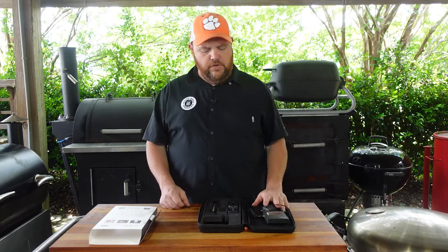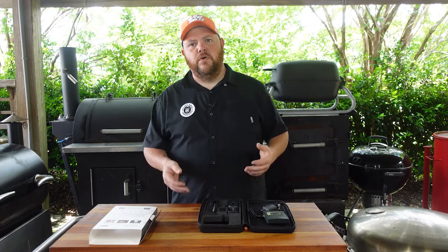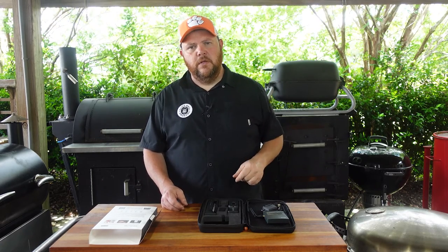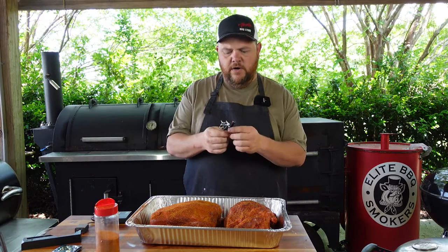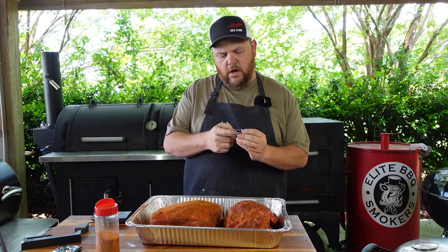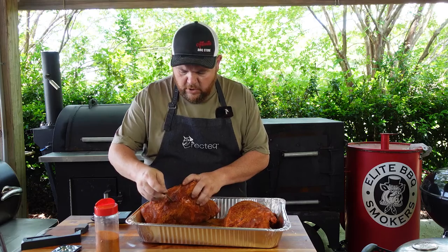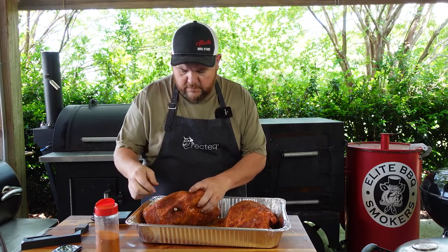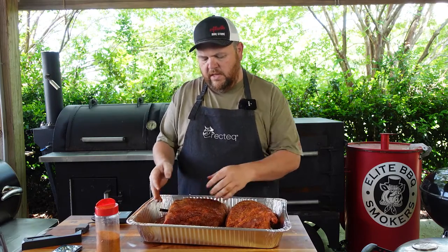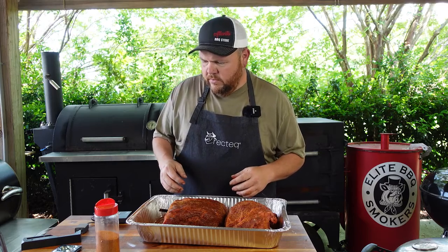Now here's a clip of me using it during a Boston butt cook. You need to insert the Meat Stick all the way up into the meat through the thickest part, up to the black point. I'm coming in right next to the bone and pushing it all the way in — that's what we're looking for. Then I cook it fat cap down with the probe inside the Boston butt. Let's get this party started.